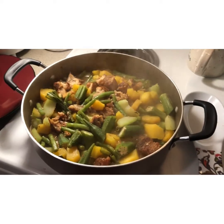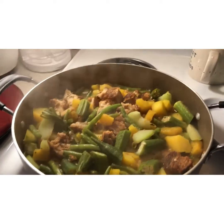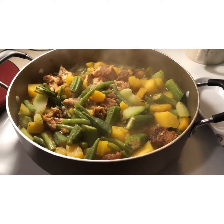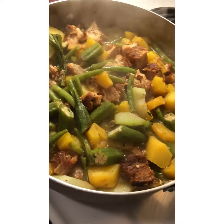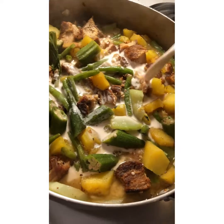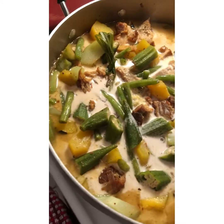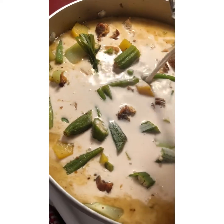We haven't put the coconut milk yet, so this is how it looks. The vegetables are ready, so I'm going to put our coconut milk now. I don't want to overcook our vegetables, so that way they can still have a little bit of crispiness. We're going to put our coconut cream — we're gonna use two cans of coconut milk. Want it to be really creamy — yum, there we go.